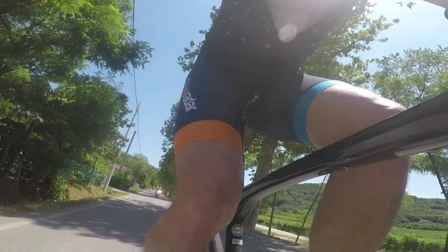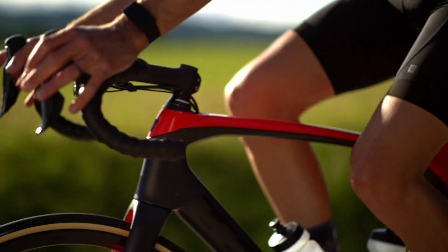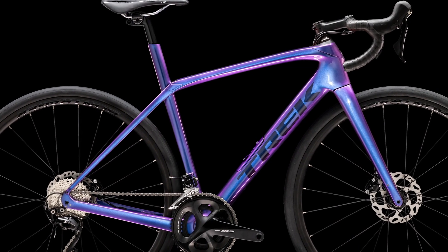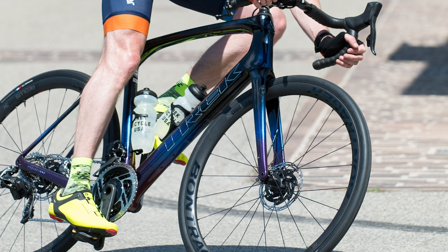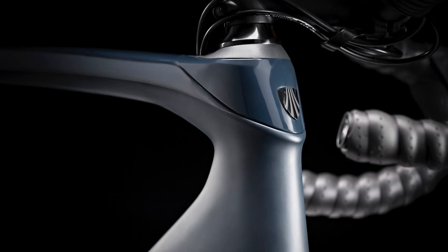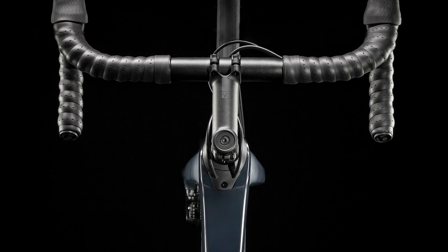Each frame size — 44 all the way through to 62 centimeters — has specific levels of compliance built in, so depending on the size you go for the ISO speed system will either shrink or get larger, and the layup of the frame is also changed to suit different weights and sizes of riders. The front end retains the ISO speed system but is not adjustable. The bike also retains the ISO core handlebars, which essentially means handlebars with rubber between the carbon.